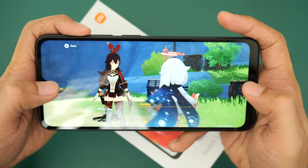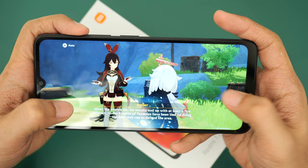We're playing with the Redmi 12C from Xiaomi — a MediaTek Helio G85 powered smartphone.